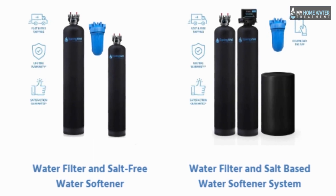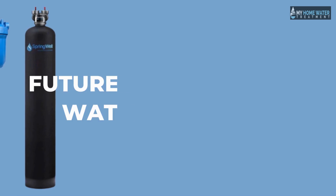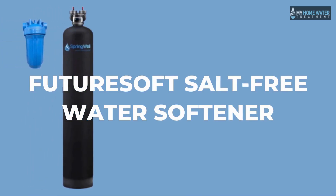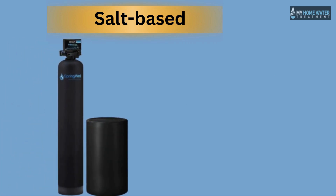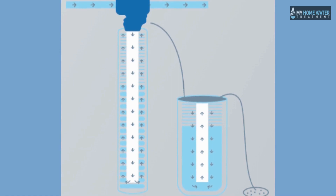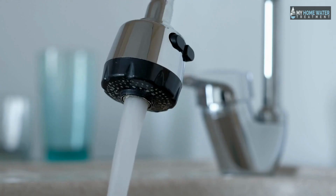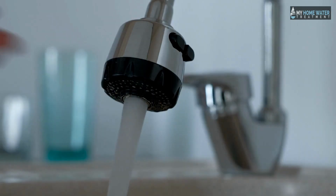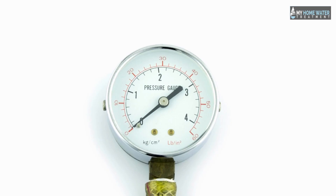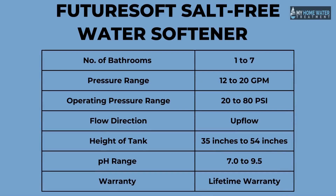The Springwell Company has introduced multiple water softeners. The most impressive and famous is the Futuresoft Salt-Free Water Softener. Most water softeners are salt-based, treating hard water by exchanging hard water minerals with sodium and potassium from the brine tank. However, a significant amount of water is lost in this process. To avoid water loss and maintain optimal water pressure, Springwell introduced the Futuresoft Salt-Free Water Softener.